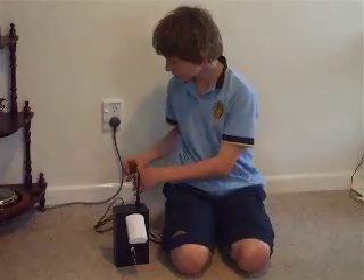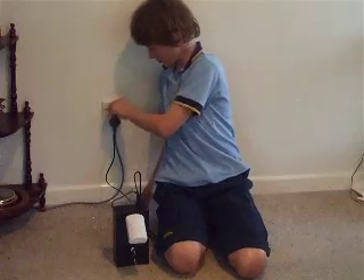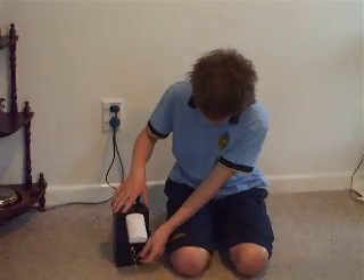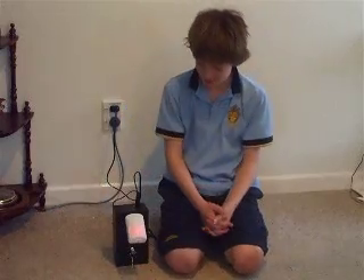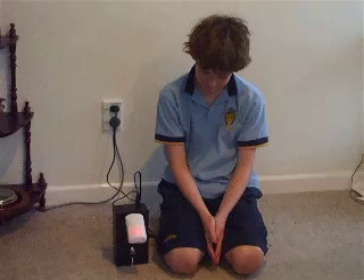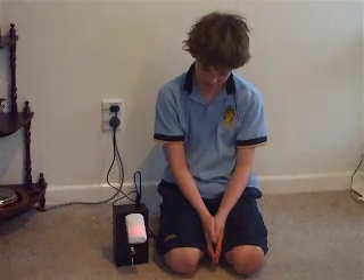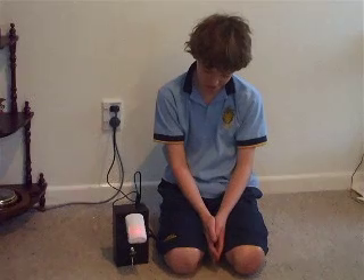Step 1. Plug it in and switch it off. Step 2. Turn the key in the front and wait for the PIR to warm up. When it has done so, the alarm will stop and the light will turn off.